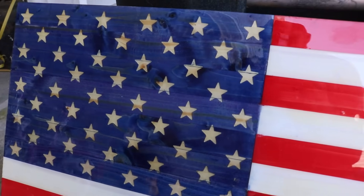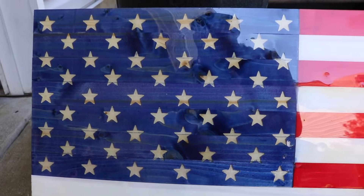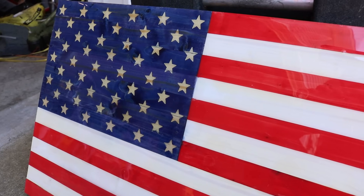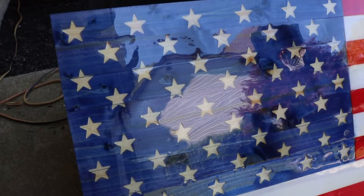Hey, what's up everybody? So today's video I'm going to show you how to use a CNC — the Shapeoko is what I'm using — to carve out stars on your homemade flag. Super quick, super easy to do. And if you're wondering why this is so shiny, it's epoxy resin. Let's get this video going.